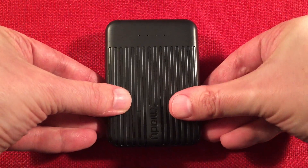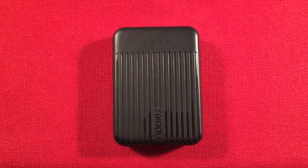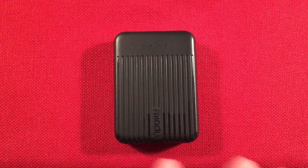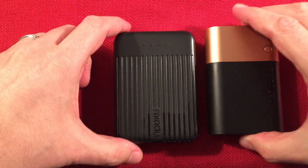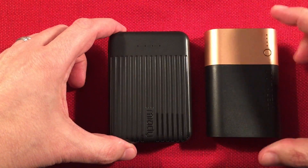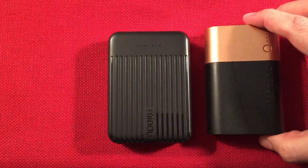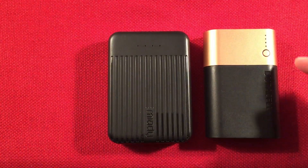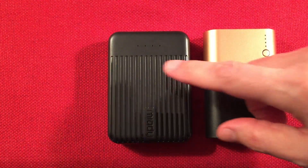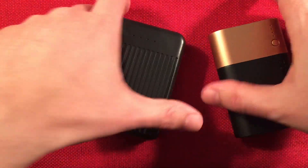Let's do a little size comparison with some different power banks. First I have a Duracell PB3 — it's a 10,000 milliamp hour power bank and it sells for 25 bucks. $10.99 versus $25 just for a name. For capacity, the Miyadi blows it out of the water, but they're almost the same size.